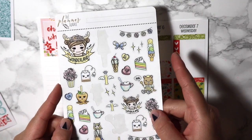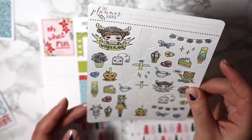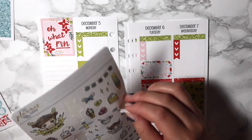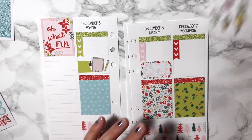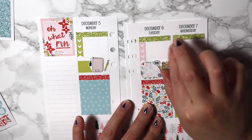I think I'm just going to go ahead and use my Planner Junkie sheet for babysitting. I'll use the little bear — yeah, we'll just use him for that.